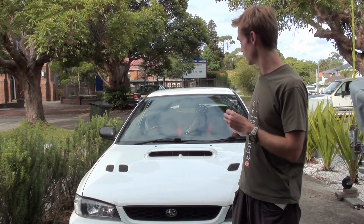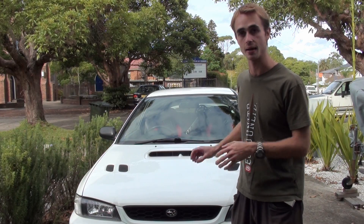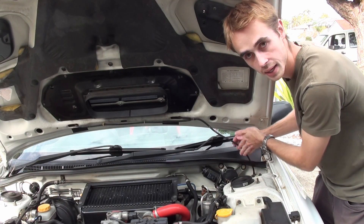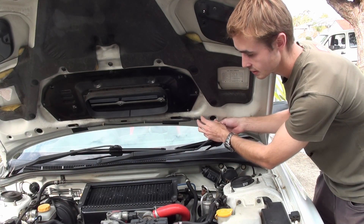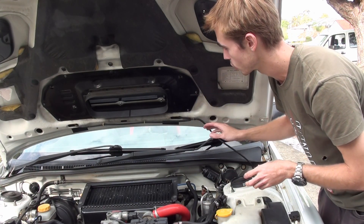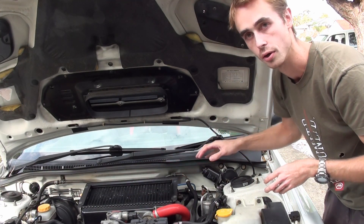It's a very simple mod — we're just going to be using the existing washer system and modifying that a bit. On this WRX we have the washer line going up here, and what we're going to do is splice this line and put in some piping that's going to go up to the intercooler boot.